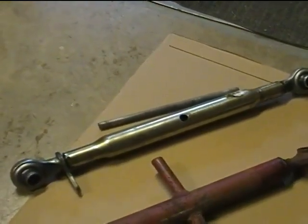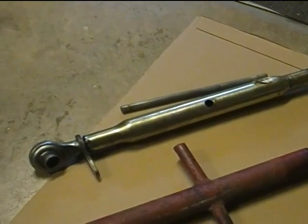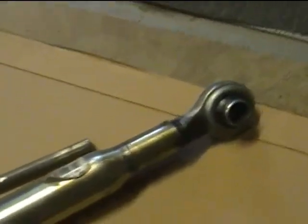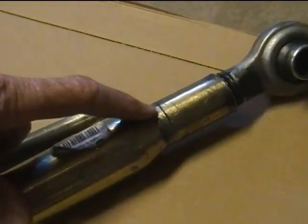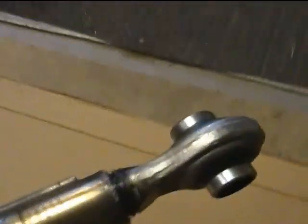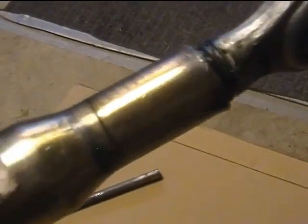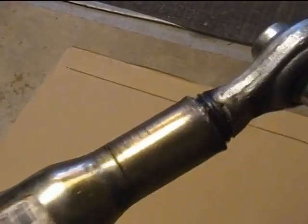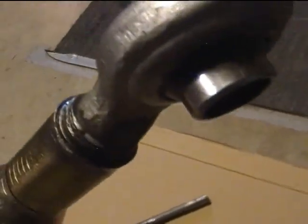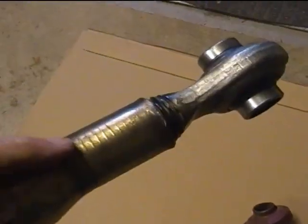We put a back blade on the thing and put this top link on it and it broke. You can see here this end just cracked right off. The wall of this tubing is so thin that the threads actually came right through the metal and cracked this thing right there.